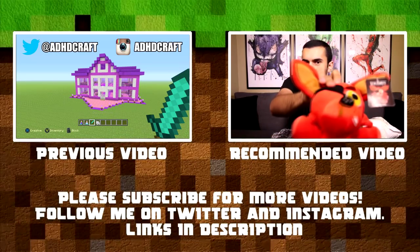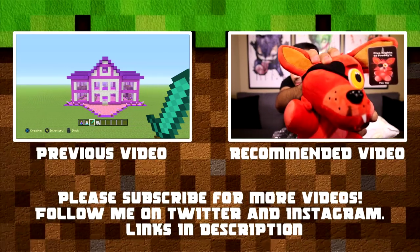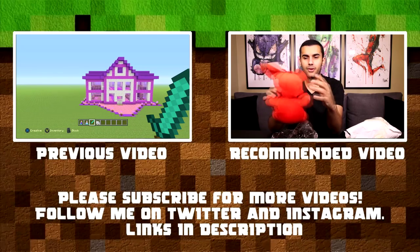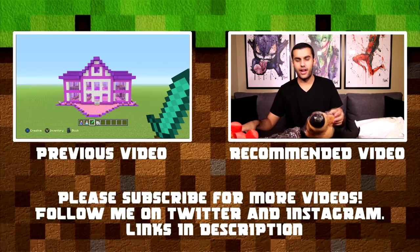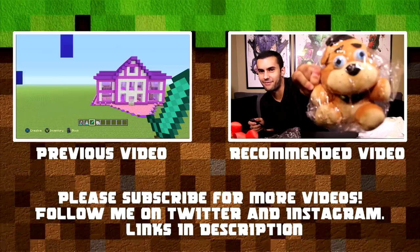Welcome to the outro — thank you so much for making it. On the right side of your screen is a recommended video, which will take you to the last video on my other channel where I do a really awesome Five Nights at Freddy's toy haul. On the left side where it says previous video, click that and it'll take you to the last video on this channel. Thank you so much for watching, and as always I will see you guys in the next one. Adios.